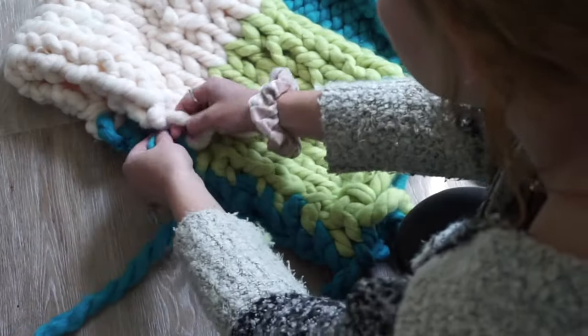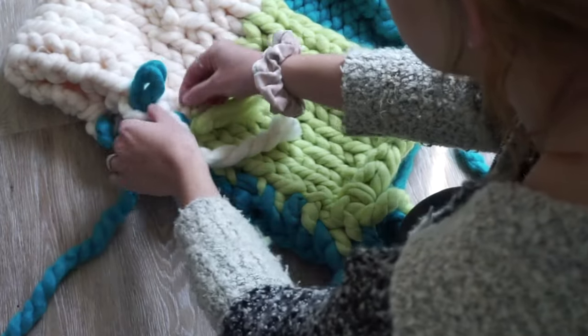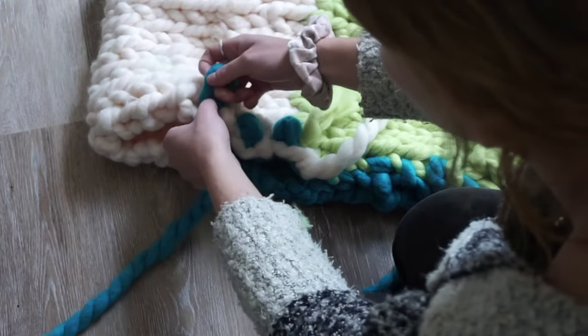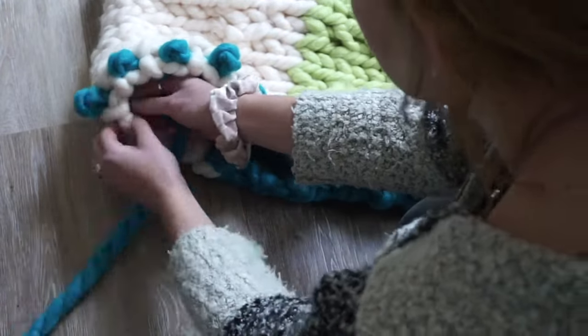Here we're starting the sleeve. Find the ends of the knitting and pull a new loop through them. In total for me this ended up being about 14 loops — seven in the front and seven in the back. You might want to jot down how many loops it took so you can stay consistent with your other sleeve.